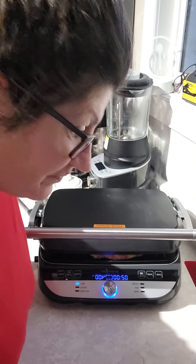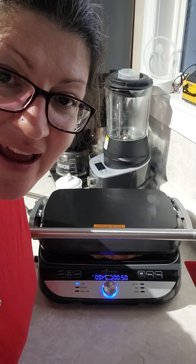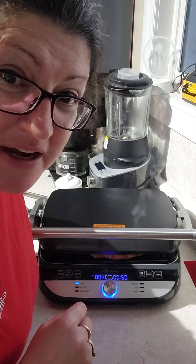Hey, you're back in my kitchen. I set my timer on this and walked away — I got my lettuce all cut up and my salad mixed up. So now it's time to get our chicken out of this grill.